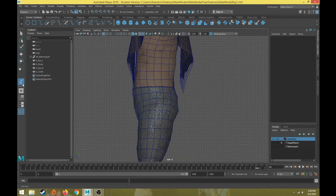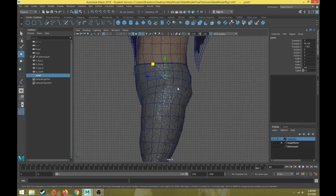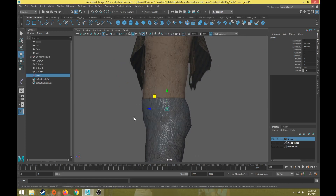With my joint tool I'm going to click on the center of the body where I want my basic joint to be. This is going to be the root joint for my torso. For each body part — arms, legs, torso — I always want to start with the root joint and work my way out to the farthest part away from that root joint. There are two ways we can position joints.